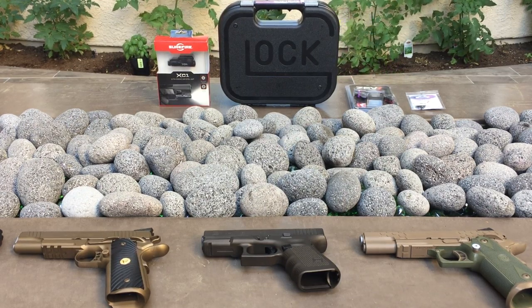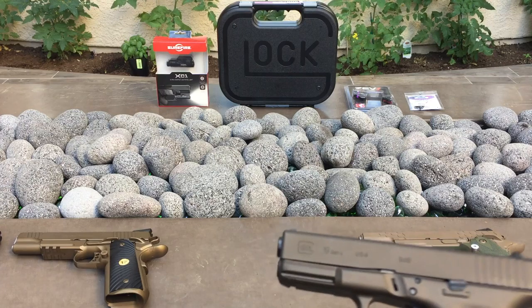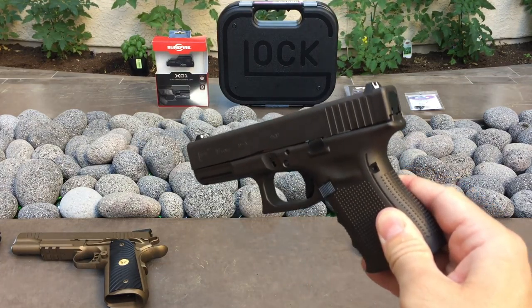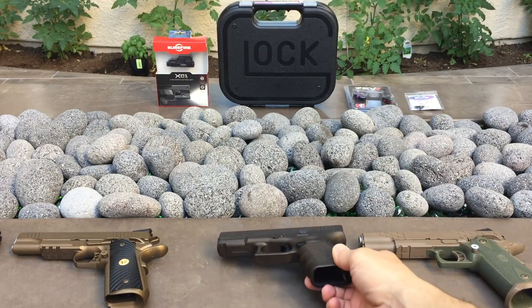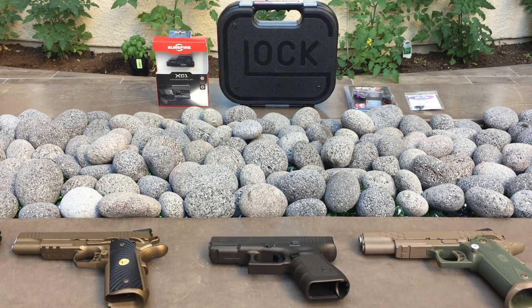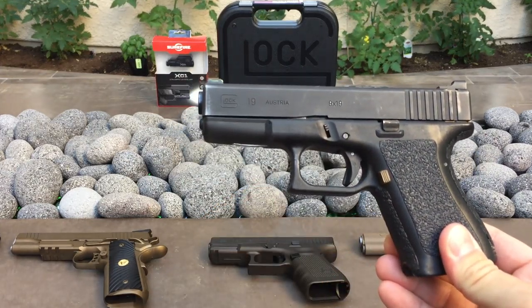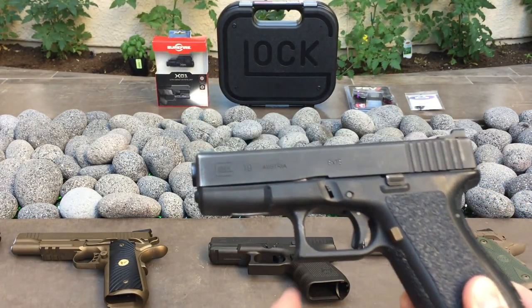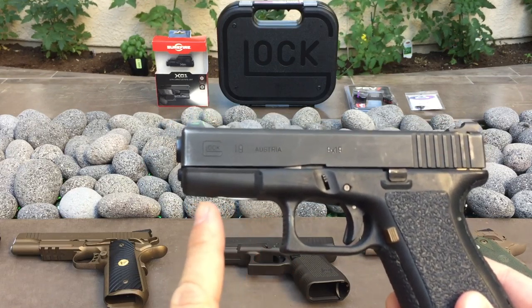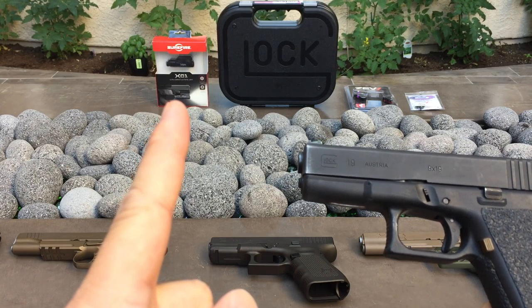I had done a video about two weeks ago when I first bought this new Gen 4 Glock 19, and I briefly touched on why I wanted to pick up a new Glock. More or less I just needed an excuse to buy a new gun. The main reason I want to switch from my Gen 2 Glock 19 is because I want something with a rail and I want it to be able to carry this new XC1 from Surefire.